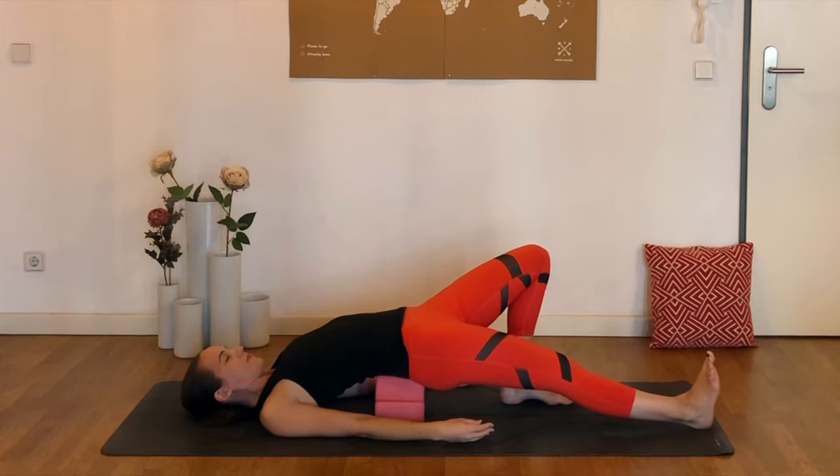Once you're there, you can keep the left foot planted on the mat and just press through that right heel to extend the right leg. Two blocks might be a little bit much for some of us — you might want to start with one, or even sliding a rolled-up towel or a pillow underneath can be a nice option as well.